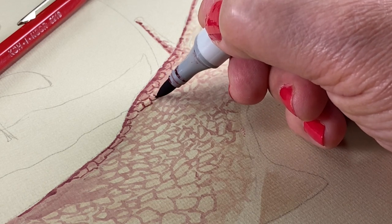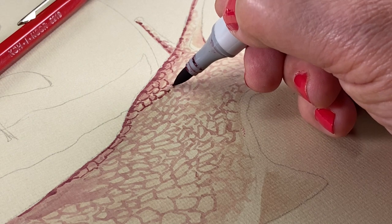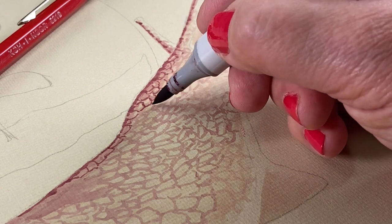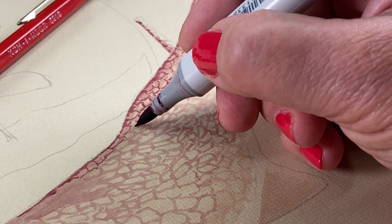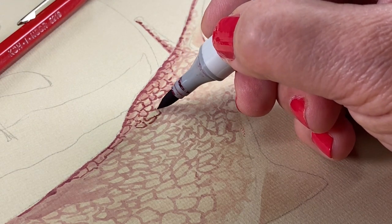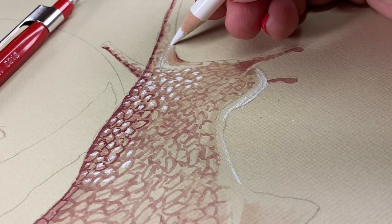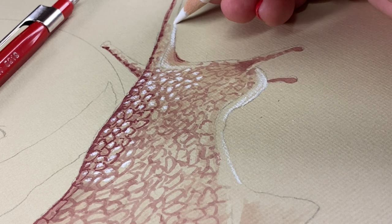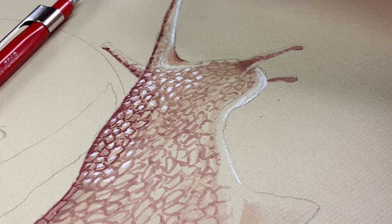I had trouble with the Copic portions because I was trying to get the Copic to be a certain color and the colors just weren't working — this is like an E04 and it came out just weird because it's on tan paper, a toned paper. The toned paper can be a really good thing because when you put white highlights on a toned paper, they really pop.